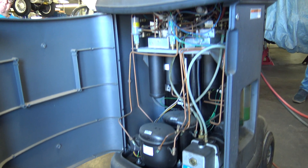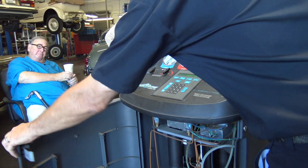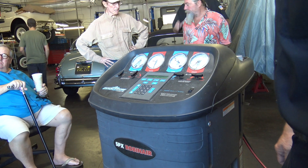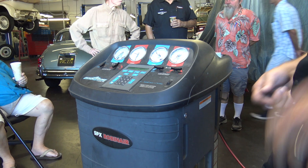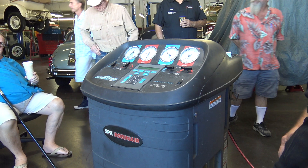Right now we're at 0.84 pounds. The system has oil in it to lubricate things — not only the compressor, but the expansion valve — and it's floating around in suspension. So the machine takes the oil out as well.